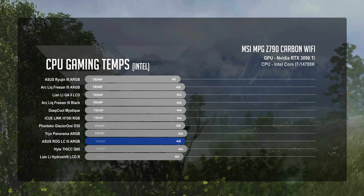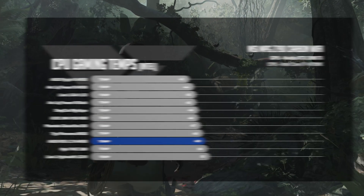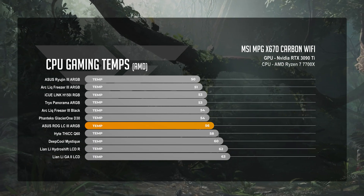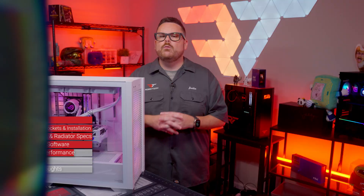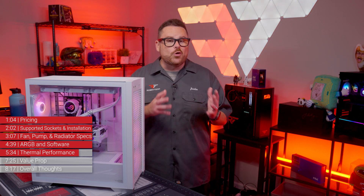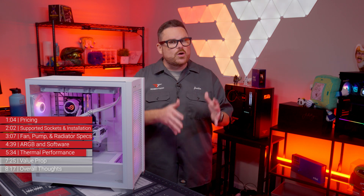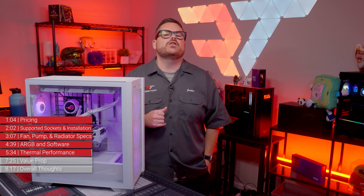During our 1440p gaming test, the LC3 held average temperatures of 49°C on Intel and 56°C on AMD. On the Intel side, these temps put the LC3 back in the bottom three alongside the Hyte Thick Q60 and Lianli's HydroShift 360R. The LC3 looks a little better on AMD with a 2-degree lead over the Thick Q60, but 2 degrees behind the Glacier 1D30. Interestingly, even though the LC3 struggled in CPU load tests, it put out our best Cinebench thermal score on AMD and ranked third on Intel.